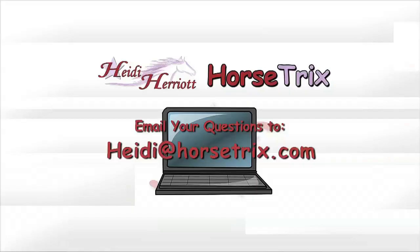Every week I answer a lot of training questions from online and from viewers, and typically the answer is that you need to go back to the basics. There are holes in the foundation that are creating problems as you try to move forward. That's why it's so important today to cover the prerequisites and make sure you have a solid foundation. You can always email me your horse-related questions to Heidi at HorseTricks.com.